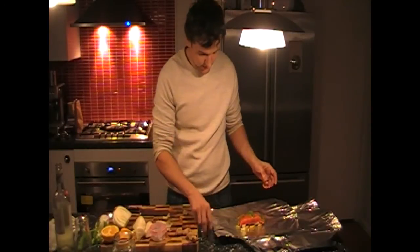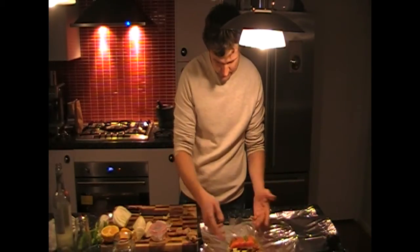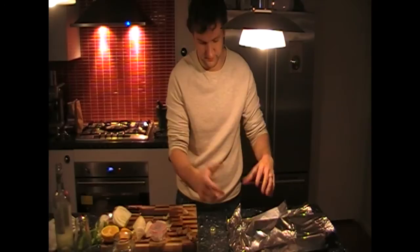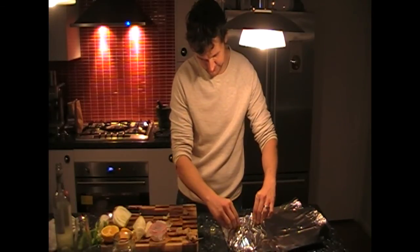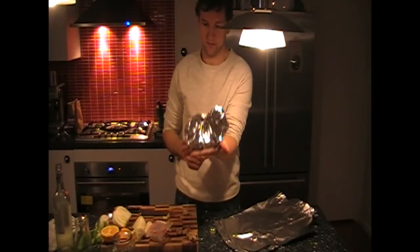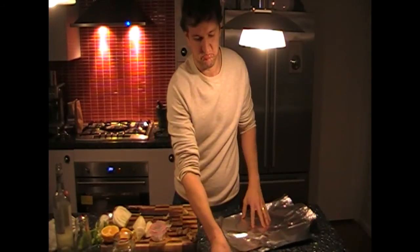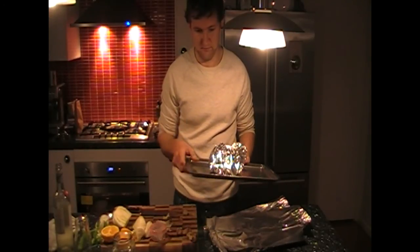Voila, the papillote is ready. Now we just close it — you can see all the colors inside. Just fold it into a little handle, making sure we leave enough room inside so the steam can circulate and cook the fish. It's just kind of like a bag — making sure we close all the holes so the steam stays inside. And voila, we put it in the oven for about 8-10 minutes. I still want the trout to be a little bit pink in the middle, and that's it. Bon appétit!